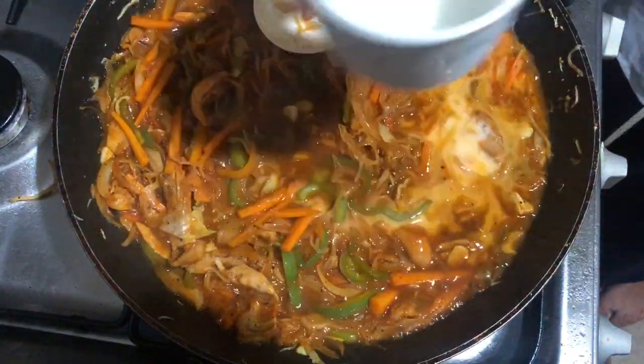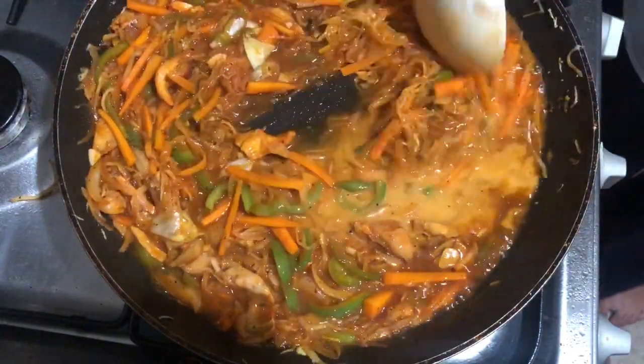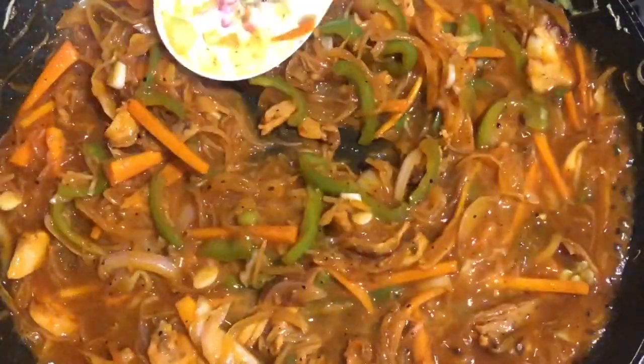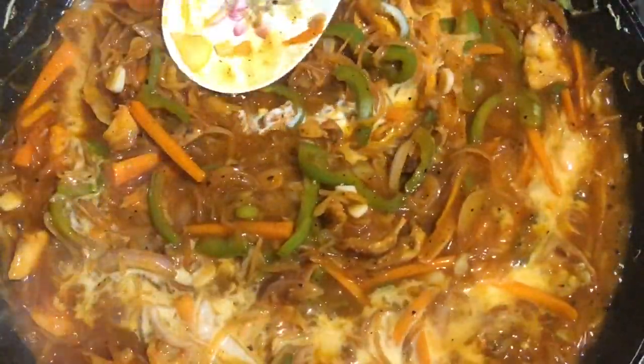We are going to add 2 tsp of cornflour. Mix the cornflour into a cup and mix it to a thick consistency.